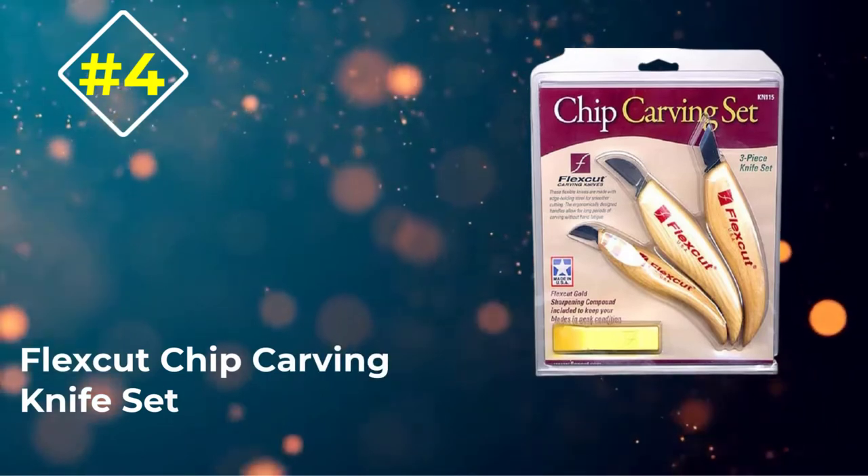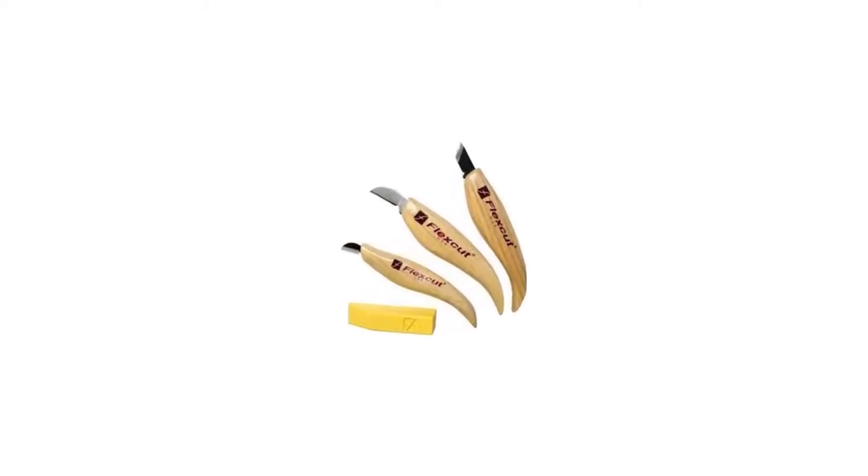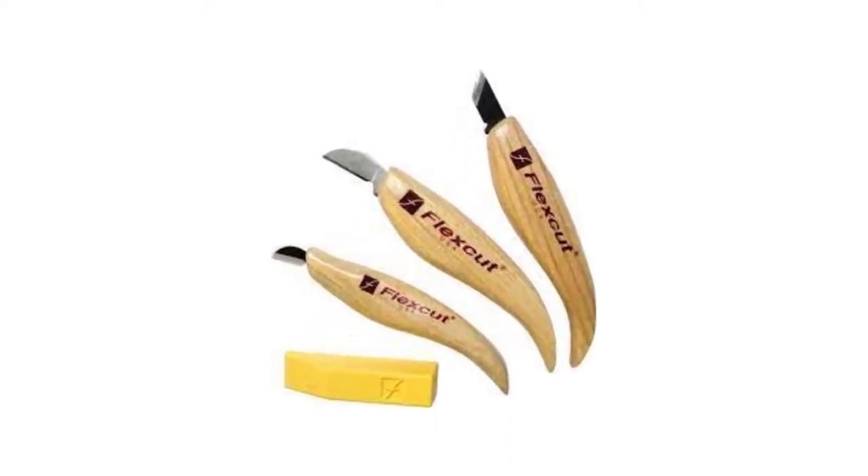Number 4: FlexCut Chip Carving Knife Set. This best beginner wood carving kit contains all you need. There are three knives — average and small chip carving knives, a skew knife, and a bar of polishing compound.